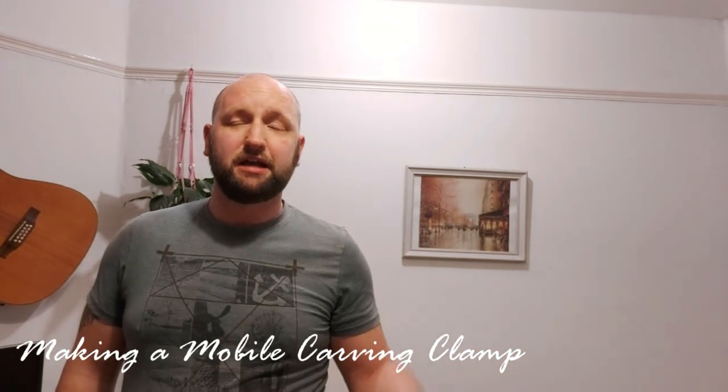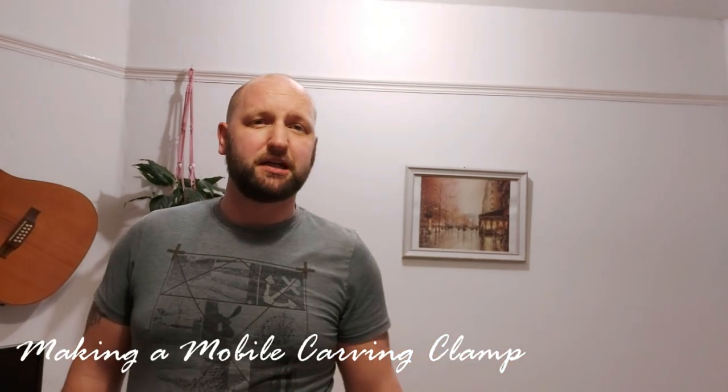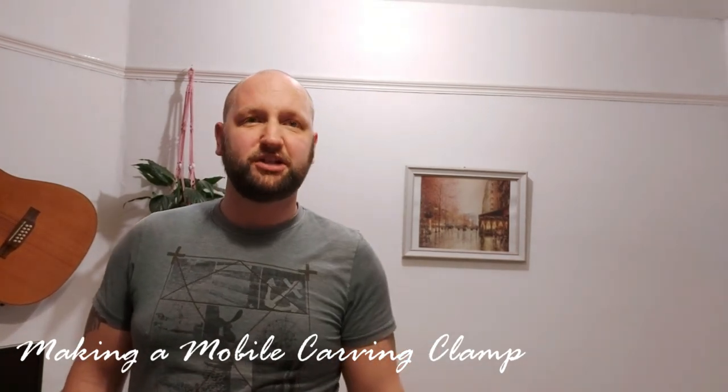It is January here in the UK and it's getting pretty cold. As you might have seen in my last videos, I like to do a lot of my work in my shed — I can make as much mess as I want and I don't really have to clean it up too badly. But it's getting proper cold; it's a metal shed with no electricity and only candles for heating.